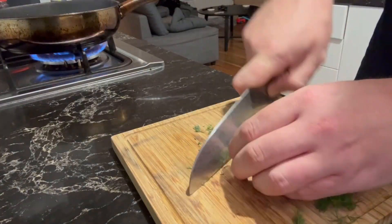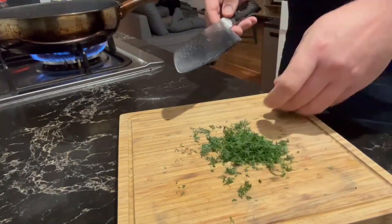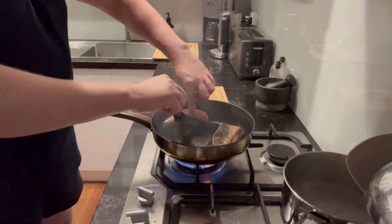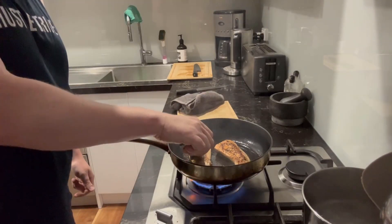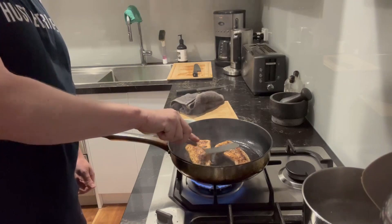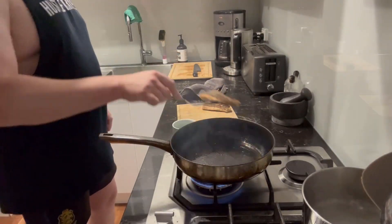In the meantime, you can get some dill chopped. Flip your salmon if needed — also you can push down if you want the skin to get crispier. Take them off and let them rest on the side.